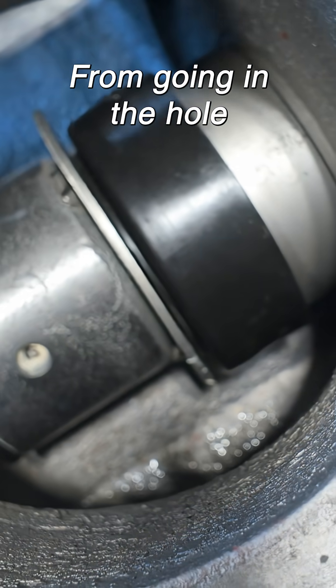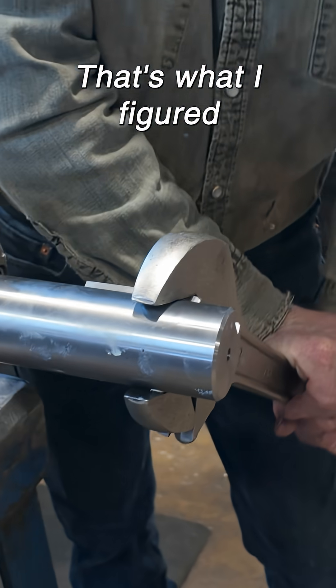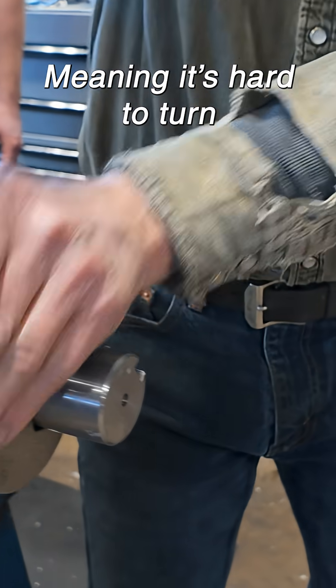As it turns, it just keeps everything from going in the hole. That's what I figured. That rotor's heavy, meaning it's hard to turn.